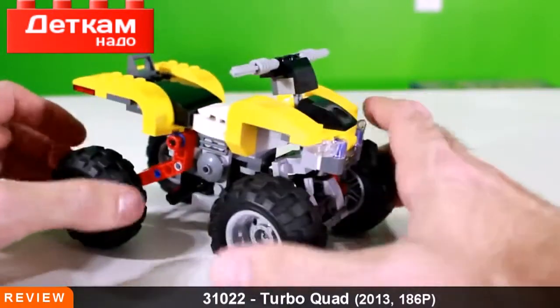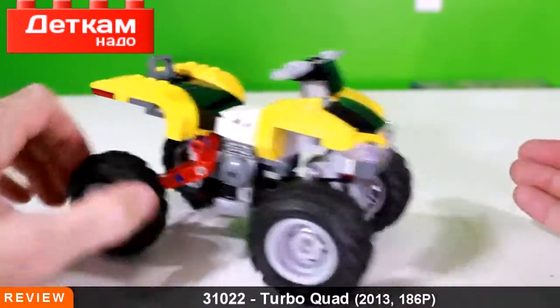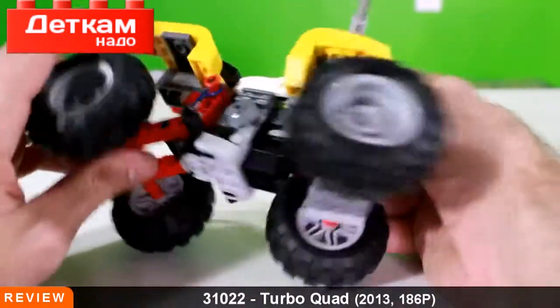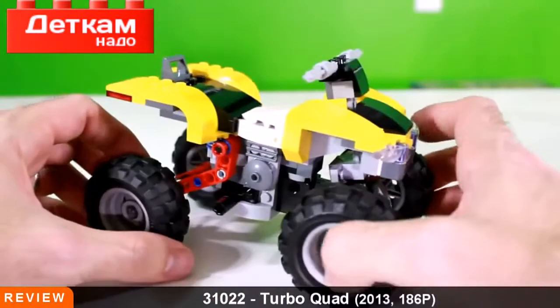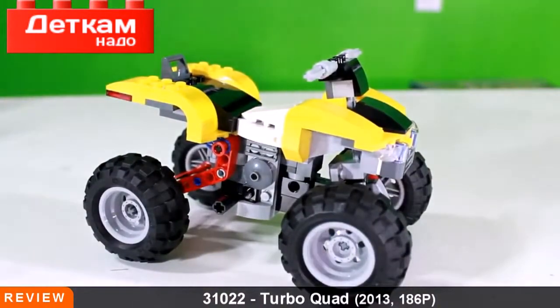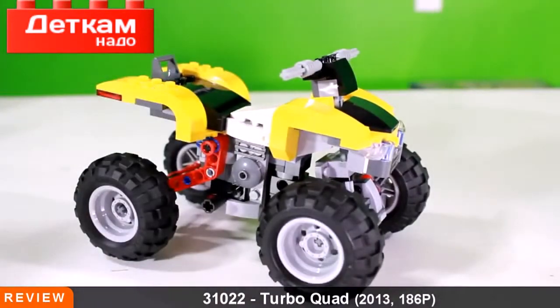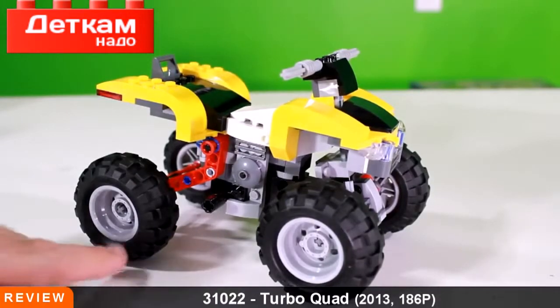Of course it's got the big quad tires, very ATV. Overall I think it's a fun build. As far as me personally, I'm just not a big fan of vehicles in the Lego world, but this one is actually pretty fun. For those of you who are into vehicles, I think you will like it. $25 retail price — I'm not sure I'm crazy about the price.